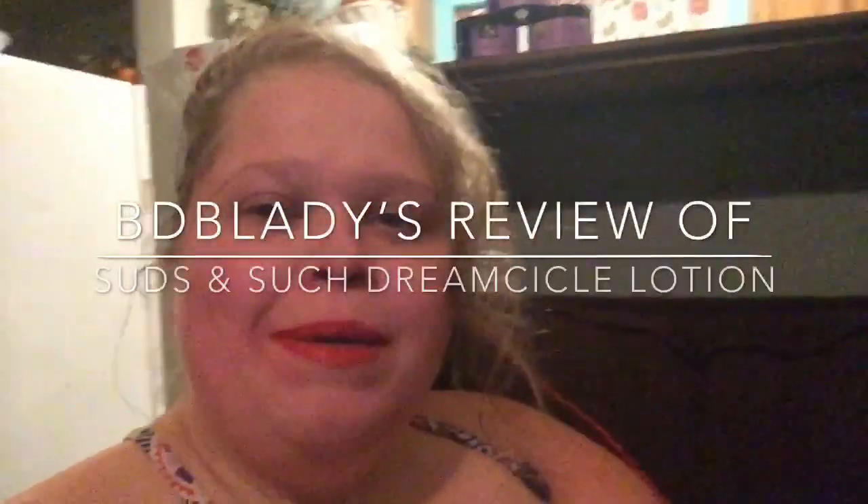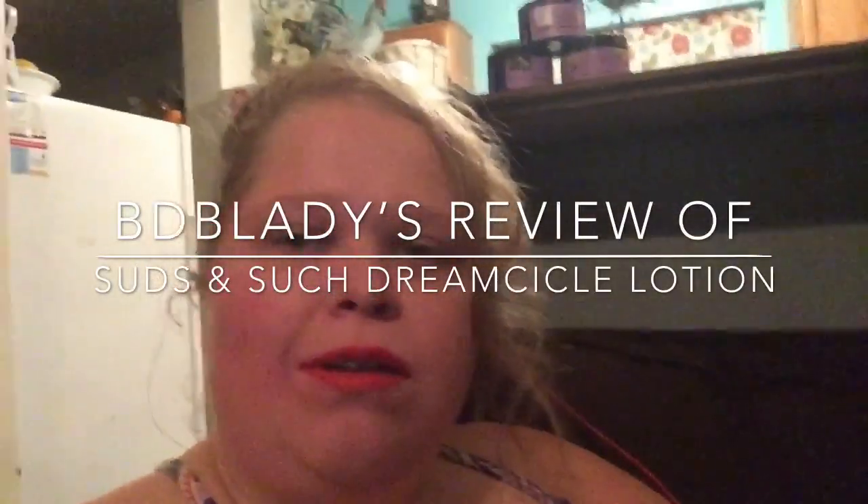Hi everyone, this is BDBeanLady and I'm here talking about such and such lotions. They're made with organic goat's milk and of course other organic products.